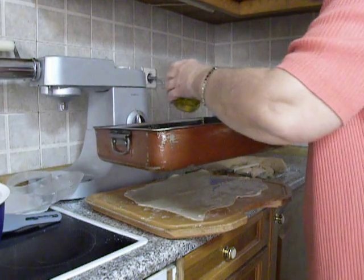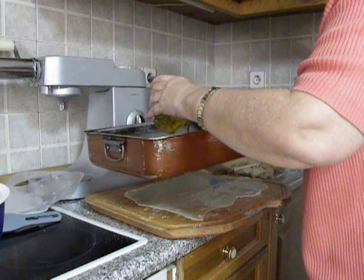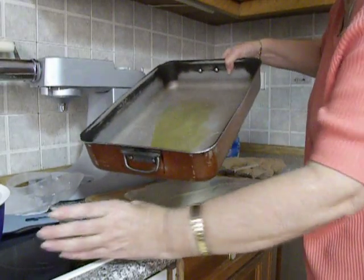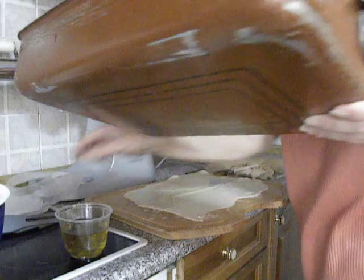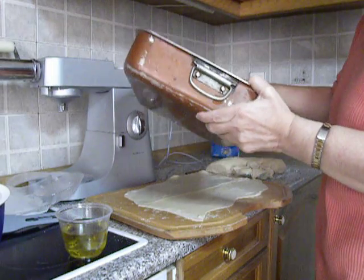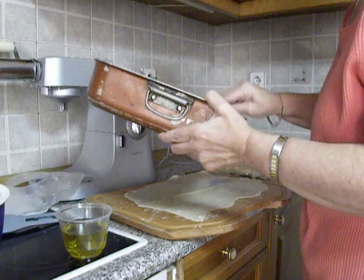I am adding a generous amount of olive oil in the baking tin. I am brushing it to go everywhere.